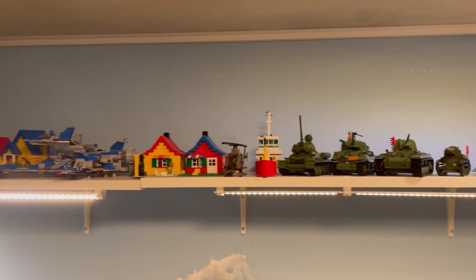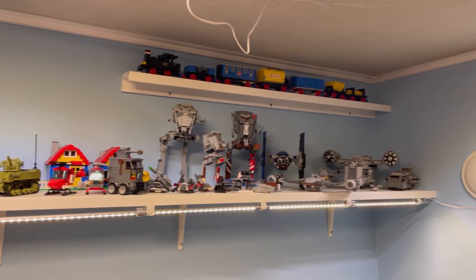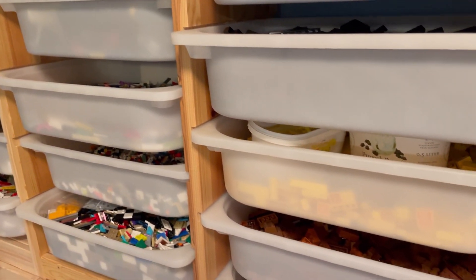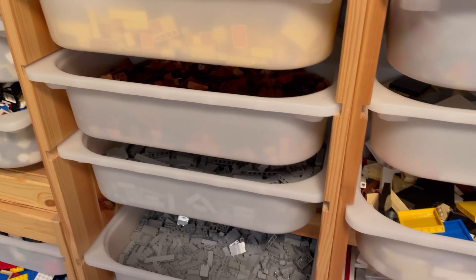Sorting LEGO can be done in various ways depending on personal preference and the size of the collection. Some common methods include sorting by color, sorting by piece type, or using a combination of both. Here are some suggestions.